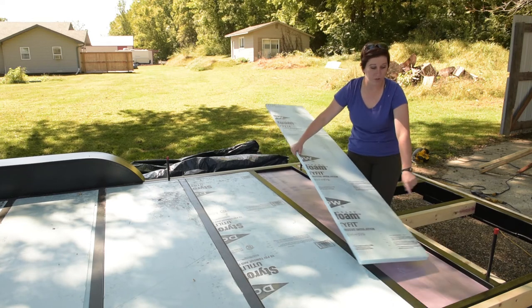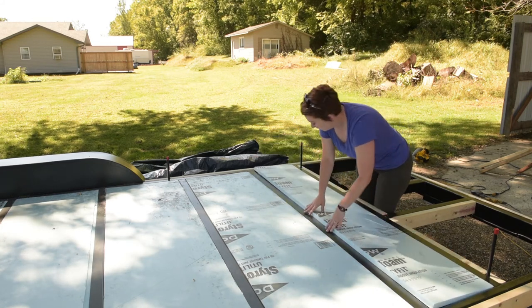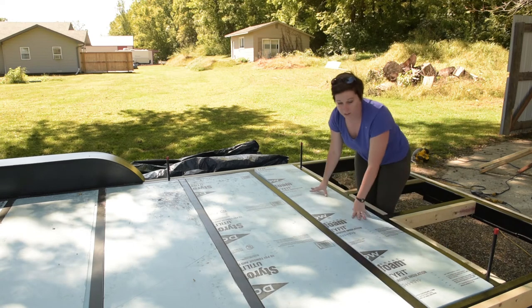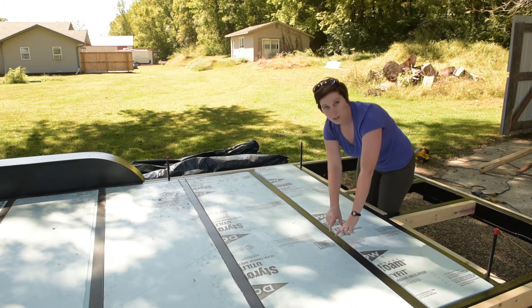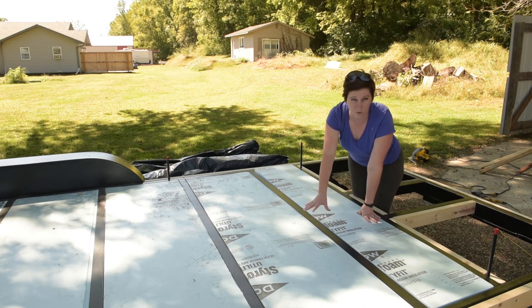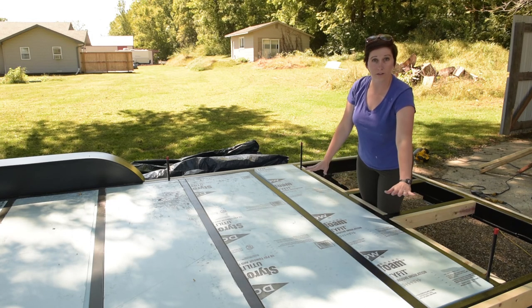This one we don't need to do that since it's at the very end, so we're just gonna put it right in there and give it a nice little shove and it goes right in. This is going to be the insulation underneath our subfloor. We'll have a sill seal that goes right here to give us a barrier between the metal and the wooden subfloor so that we don't get any drafts or cold spots, and then the subfloor will go right on top.